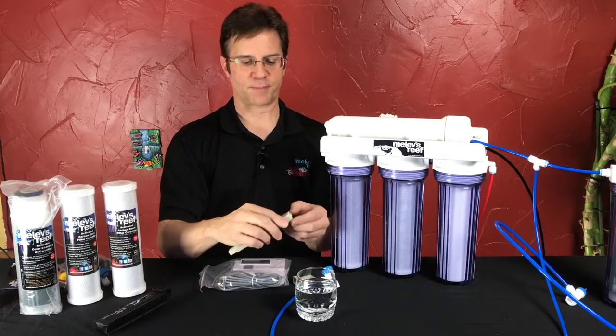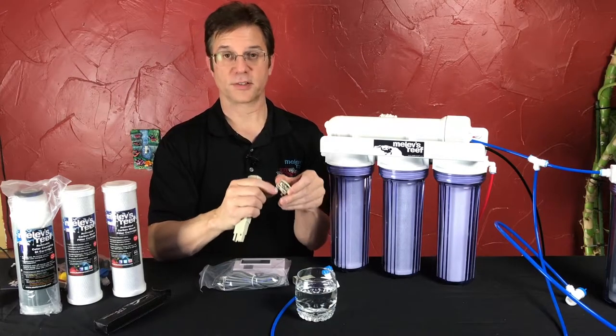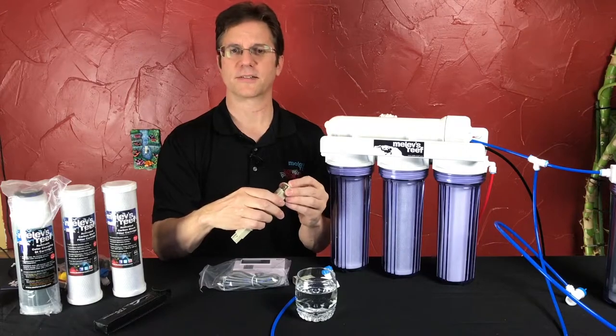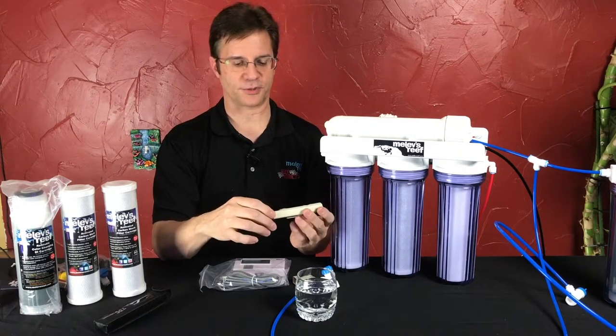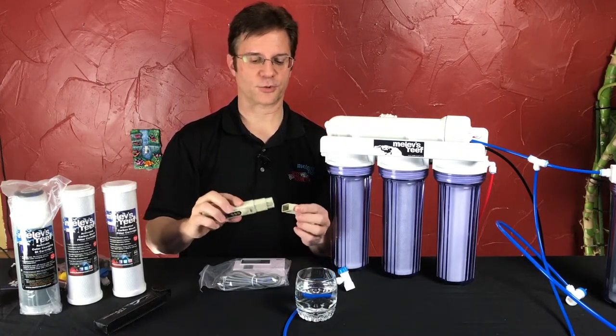If you have to replace batteries, the top of the meter opens up and inside are a couple of little tiny watch batteries like you get at Walmart, or for hearing aids and such, and you can just replace those batteries yourself. Super easy to use — TDS meters for $25.